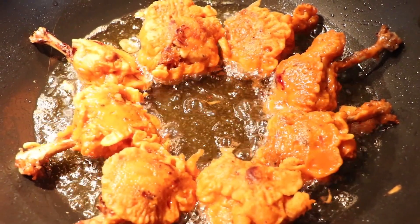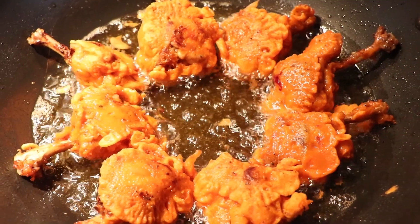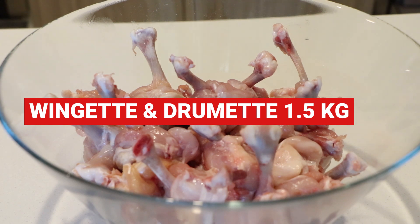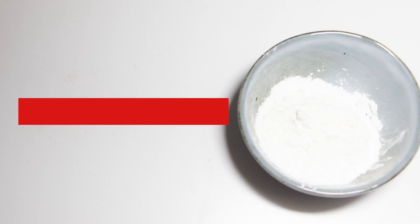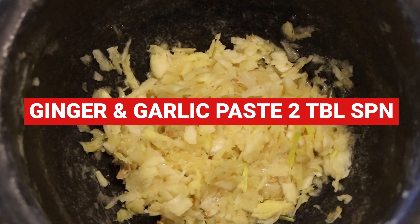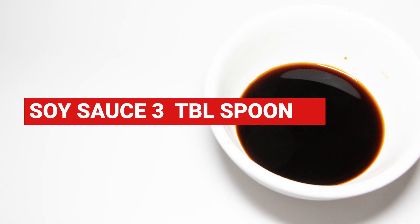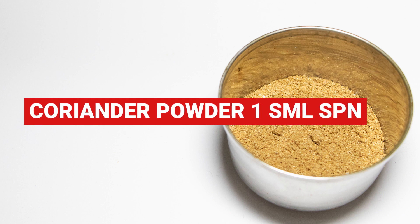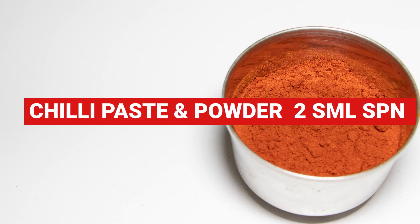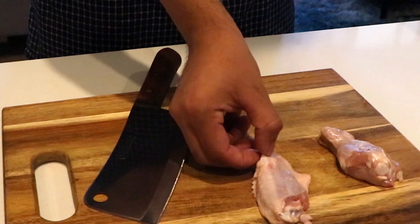Hey everyone, welcome to our channel. Today I'm going to show you how to make chicken lollipop. Ingredients: 1.5 kg wingets and drumettes, half bowl plain flour, 3 tablespoons corn flour, 2 tablespoons ginger and garlic paste, 1 tablespoon pepper corn crust, 3 tablespoons soy sauce, 1 small spoon cumin powder, 1 small spoon coriander powder, 2 tablespoons salt, 2 small spoon red chili powder and paste, and 1 whole egg.